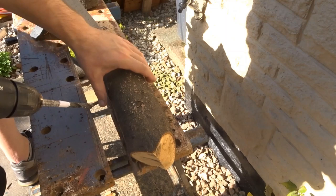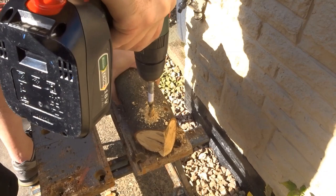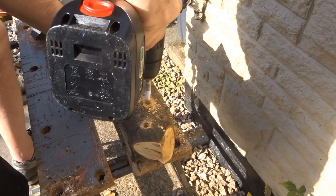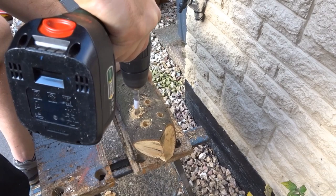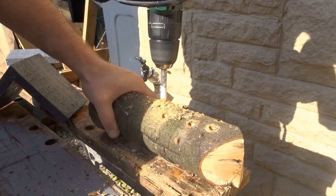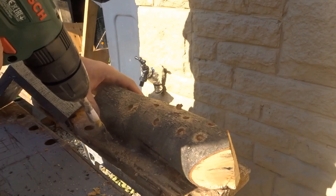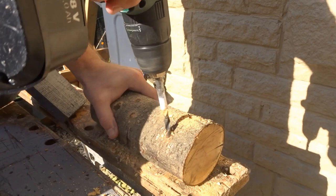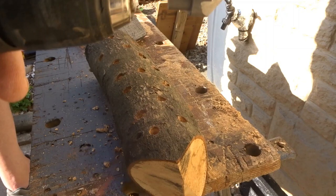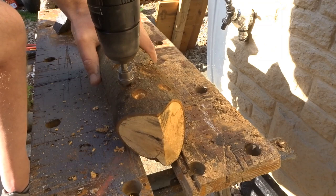To drill the holes where the ladybird will go into, I used quite a large drill bit and I marked it with a piece of paper just so that I could get all the holes an equal length and so that I didn't go through the other side. Once I'd done all that, I used a countersink and went round every hole and just countersunk them, which will make it easier for the ladybird to crawl into the hole.